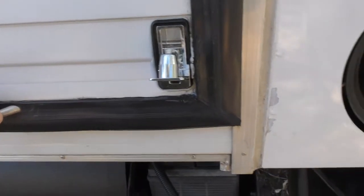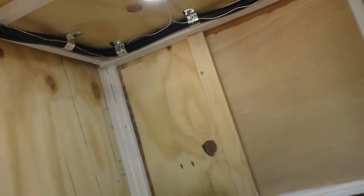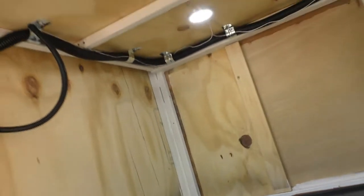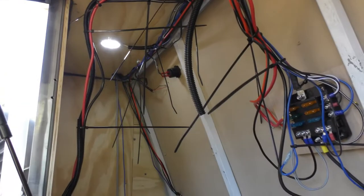I've replaced all the door catches — nothing wrong with the old ones, they just looked a bit worn. This is a storage locker just behind the driver's seat where we'll keep oil and stuff like that. Lights have been put into the lockers with cable run, and they all turn off and on with the switch on the door.